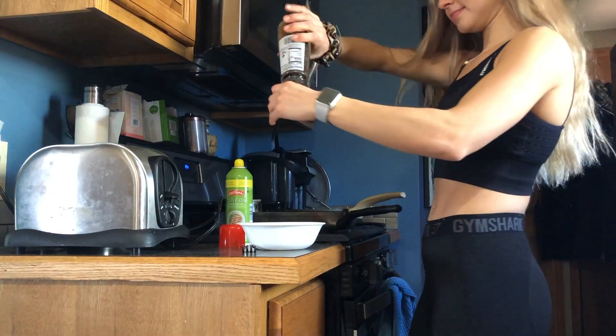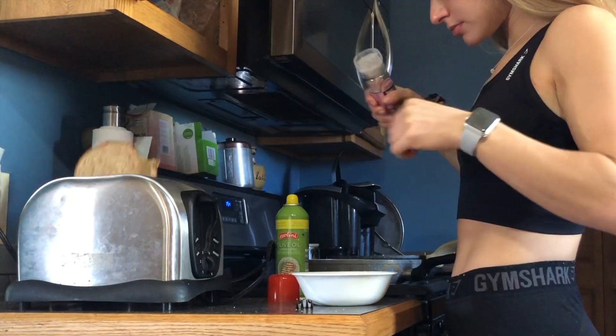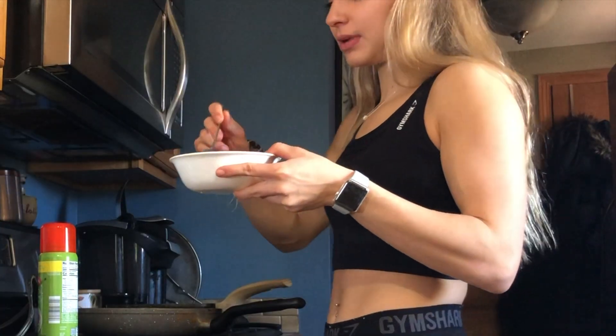It's lunchtime, finally — it's like 1:40. I kind of dragged it out a little while and I'm starving. I went for a walk earlier and then filmed some HIIT videos for Instagram. I just want something quick and I don't really have anything prepared — I know I should. I think I might just make some avocado toast with eggs on it. Okay, we're going to scramble the eggs.